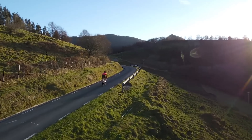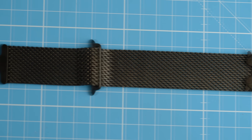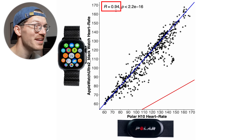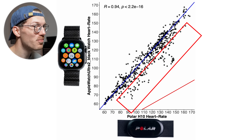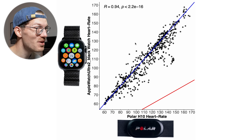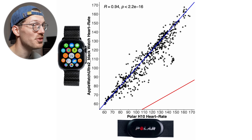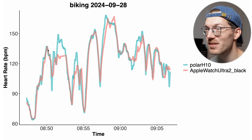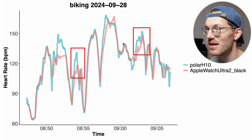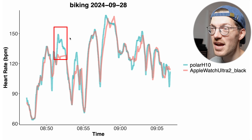Let's make things even more difficult and look at cycling outside. There's so much bumpiness that I expect major issues due to the combined weight of the Apple Watch Ultra 2 with this metal band. The correlation is still pretty okay at 0.94 — much better than many devices but worse than typical for an Apple Watch. Most points are on or close to the blue line, but quite a few are a bit below it. Looking at the sessions individually is crucial to understanding whether these results are good enough to use this watch for cycling outside.